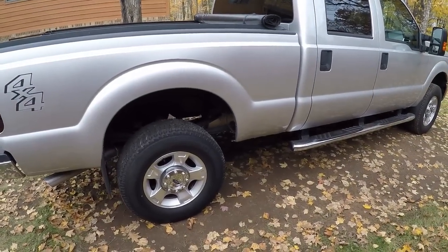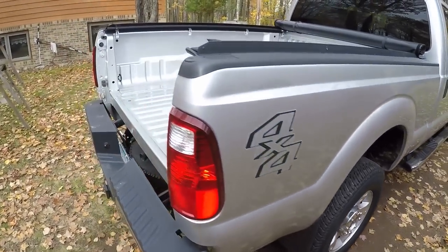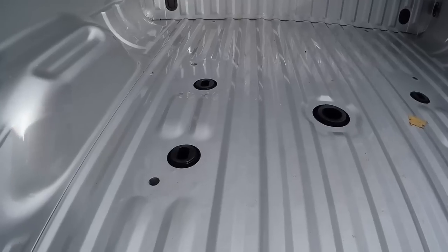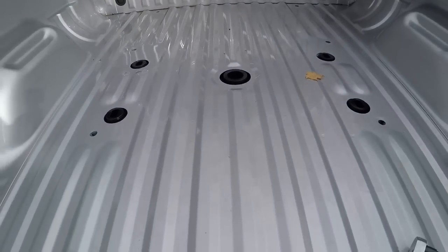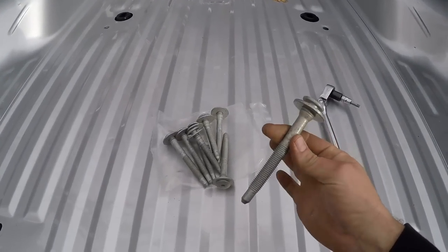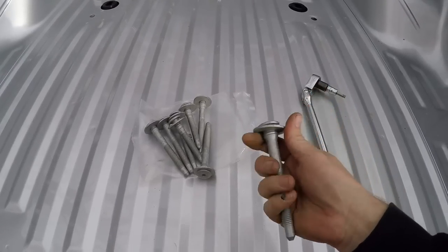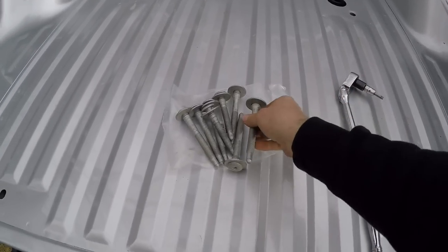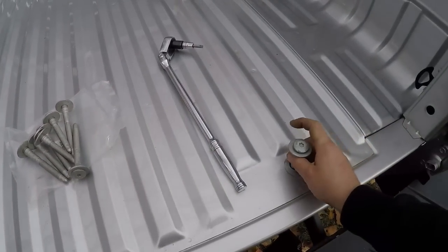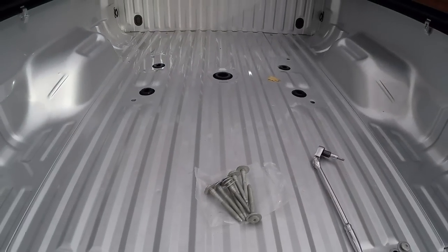Now that all the hitch framework is fully torqued down, I've got the box setting back on the frame, re-centered to the cab and to the hitch pucks where they stick up through the holes. Now it's time to get the box bolted back down to the chassis. Ford wants you to use new box bolts every time — supposedly they're one-time use only. They included all new bolts in the kit, so I'll get these started back in all the holes and torque them all to 59 foot-pounds.